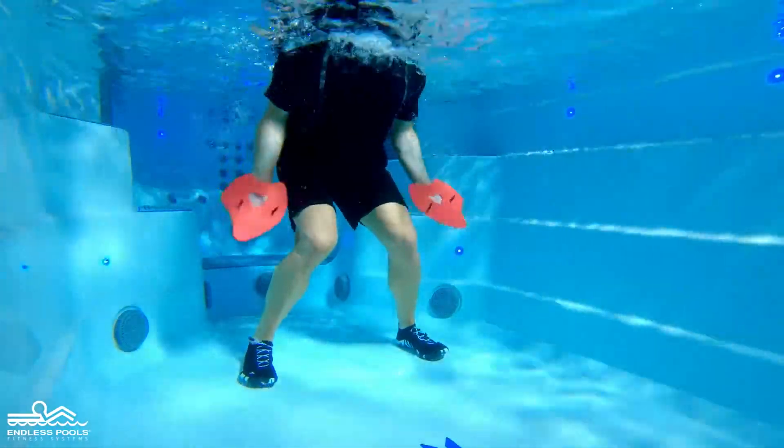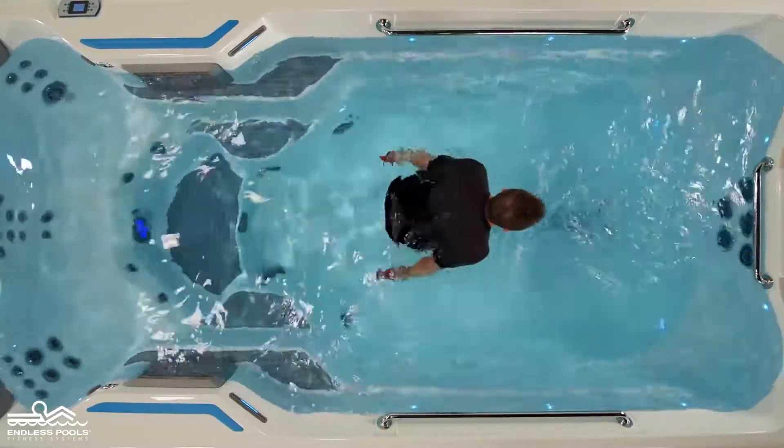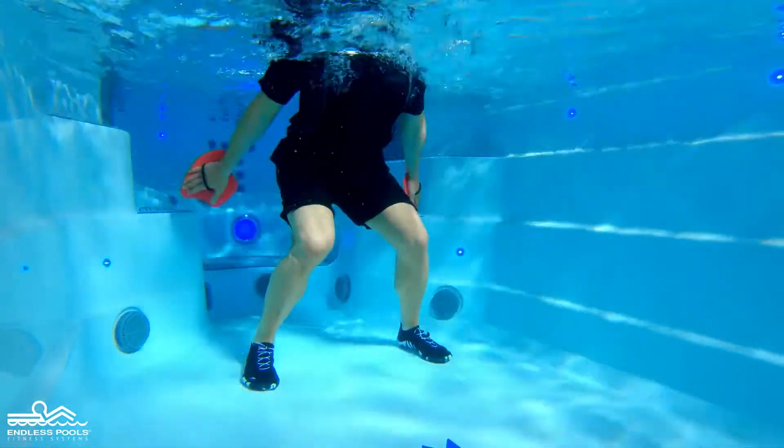Keep the paddle submerged in the water at all times. Reverse the movement by rotating the palms of the hand towards the back of the endless pull, pressing the water away, engaging the triceps.